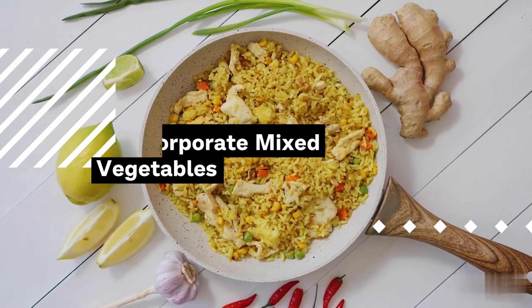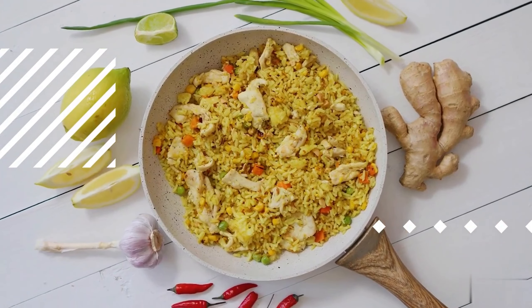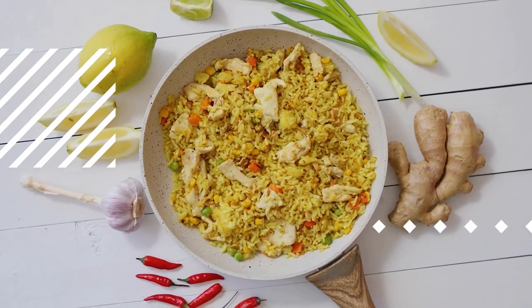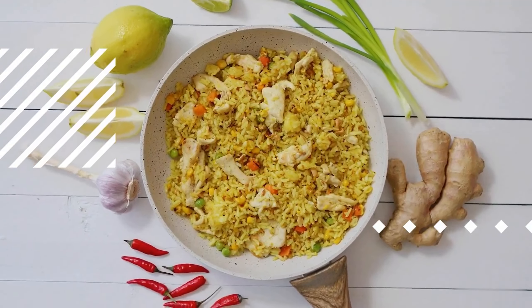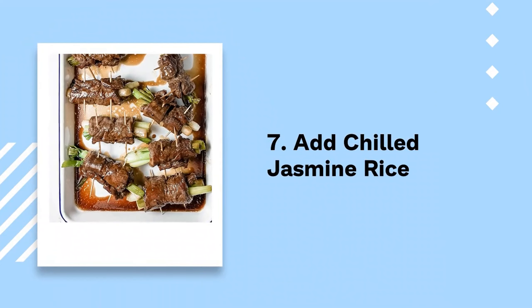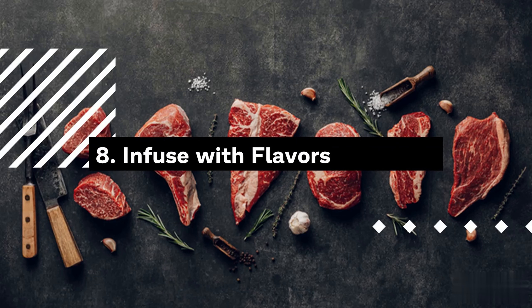Step 9: Re-introduce goat meat and eggs. Carefully add back the previously cooked goat meat and scrambled eggs to the pan, mixing them harmoniously with the rice and vegetables to allow all the flavors to meld seamlessly. Step 10: Season and garnish. Taste the fried rice and adjust the seasoning as needed with salt and pepper. For a vibrant burst of color and freshness, garnish with chopped fresh cilantro or sliced green onions.